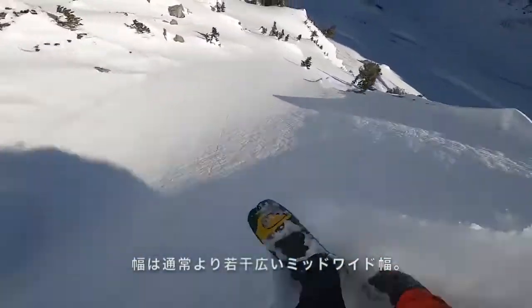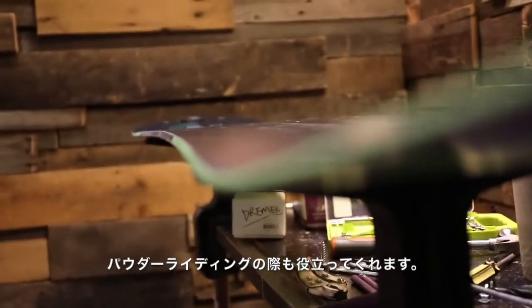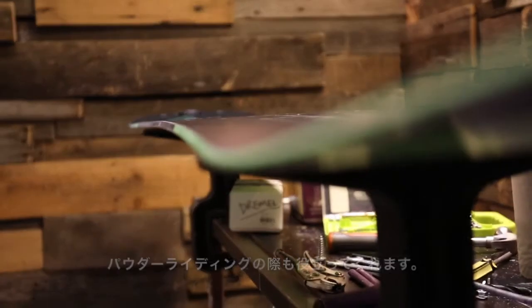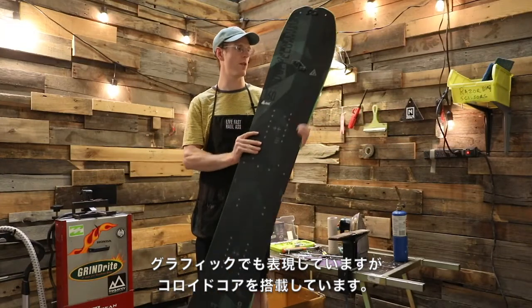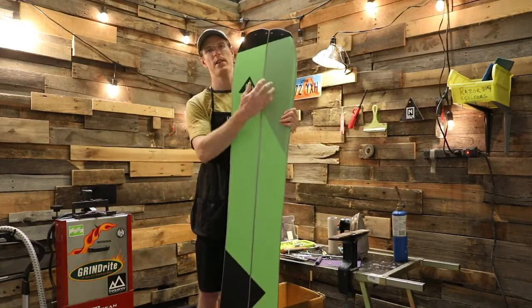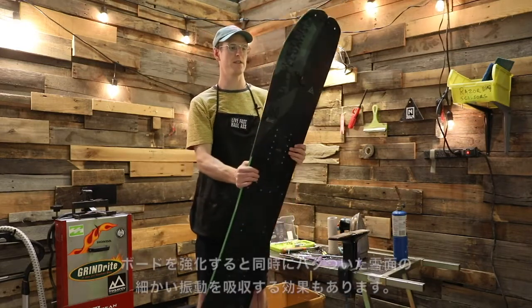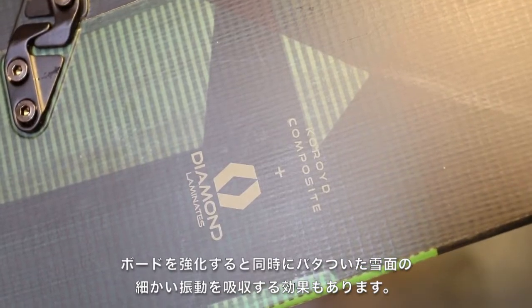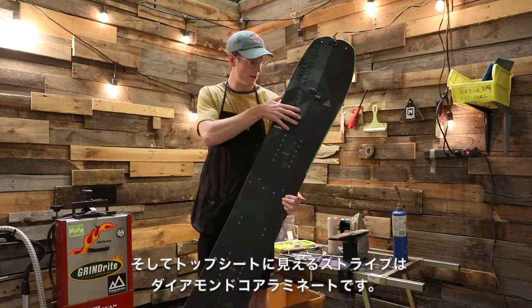This board comes in a mid-wide, so it's just a little bit wider than a normal board, which adds a little extra float when you're riding in pow. It also has Nitro's Corroid engineered core — you can kind of see it through the holes in the graphic. It's a super lightweight, durable material that adds a bit of strength and dampening in your ride for when it gets super choppy.